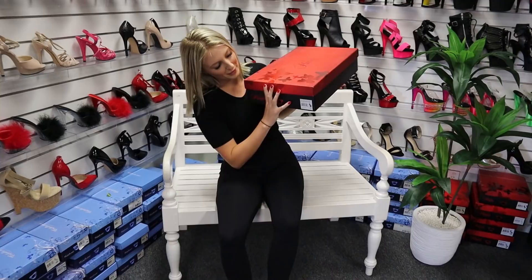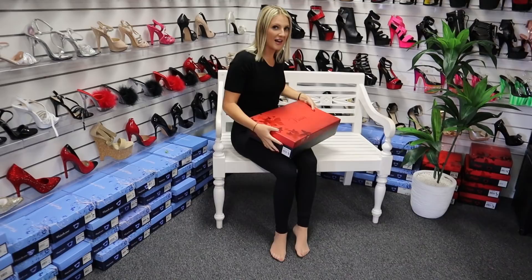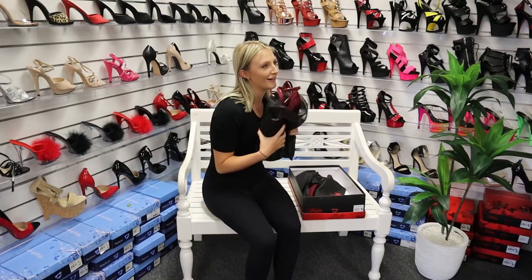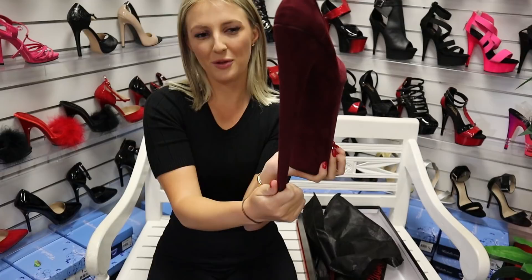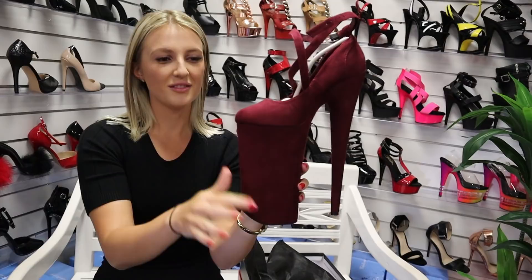These are actually — if I can show you — so big! They are the 10 inch Beyond. These are a brand new style. If you are in the bigger sizes, they do make them in the bigger sizes, so get onto that. And these are a beautiful burgundy color. They are a faux suede, so they are vegan friendly. Look at that heel — how crazy is that? That is amazing, I love them already. Very soft, vegan friendly.